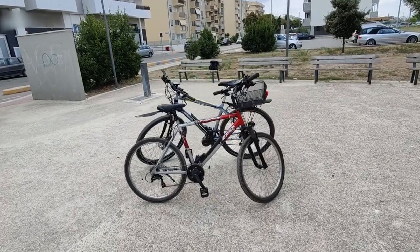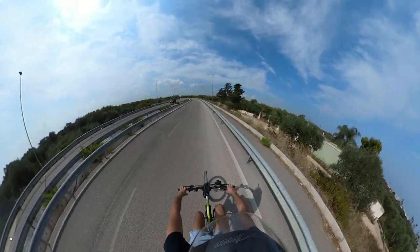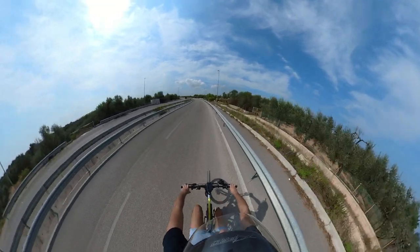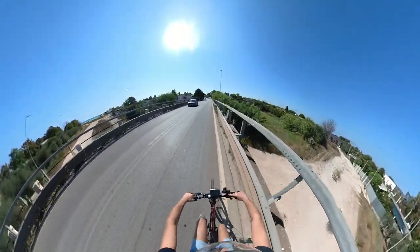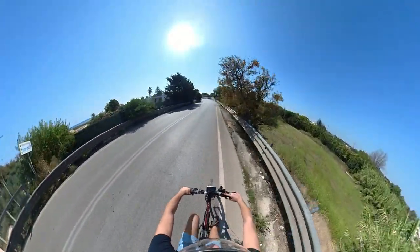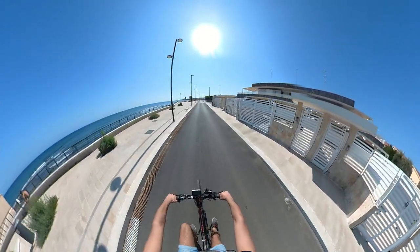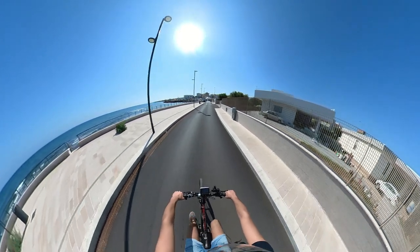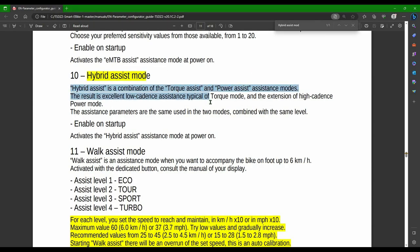Let's first clarify why I said closest and not equal. Difference number one: ghost pedaling. One of the things I like most about a cadence-sensing motor is the possibility to act like pedaling, having the motor doing all the effort in my place. Clearly, that's not what I expect from the TSDZ2, which will still require at least gently reaching the traction of the chain. Difference number two: torque sensing. In my humble opinion, that's the best feature of the TSDZ2, and also what makes it so special and loved by most people. You cannot have that on the BBS-02B, and that's the reason why I chose the hybrid mode on the configurator.